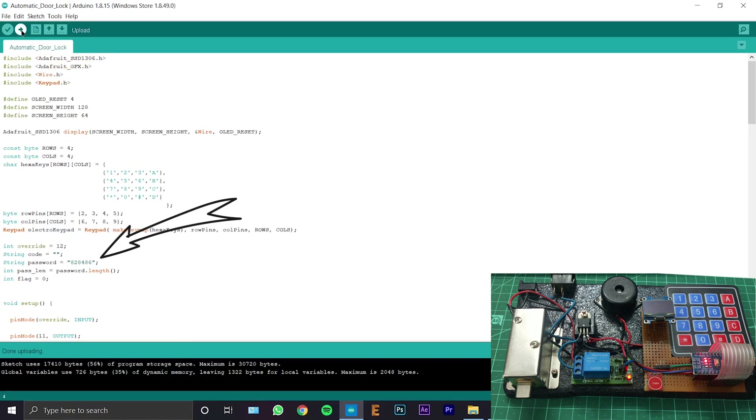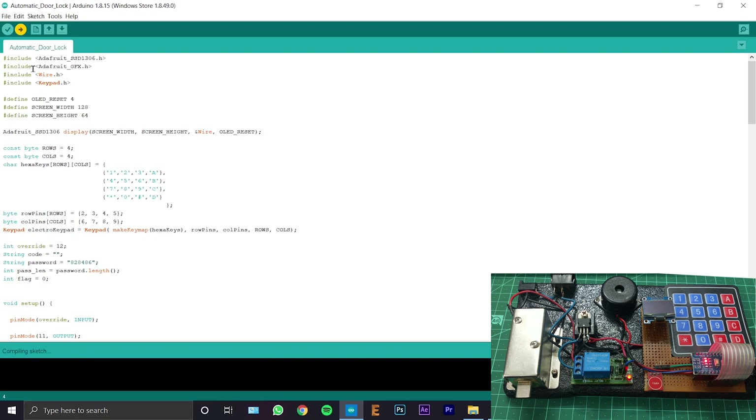If you want to change the password of your lock, you can change it from here.